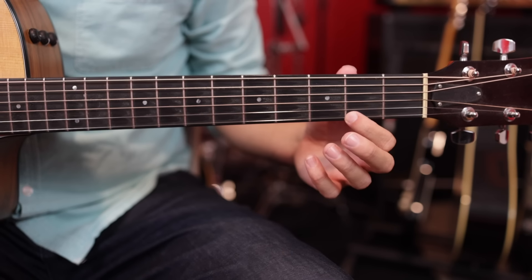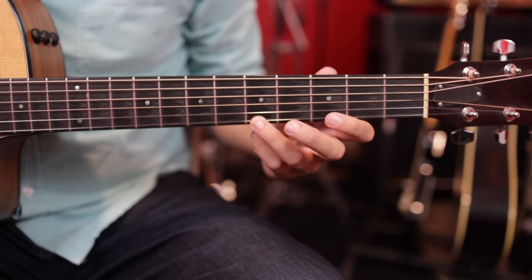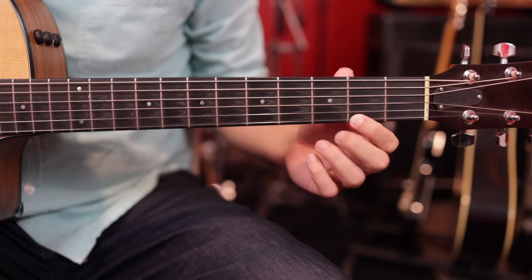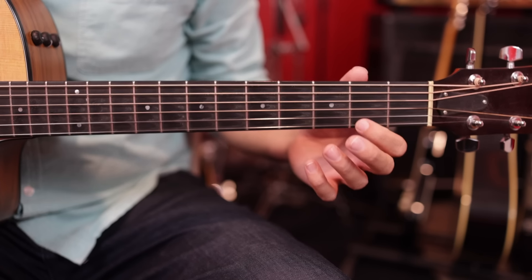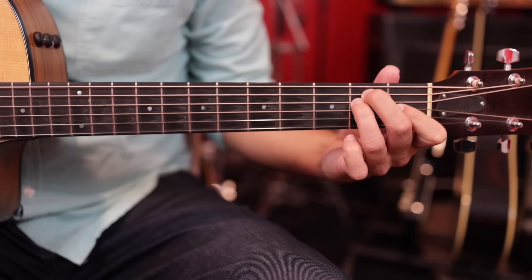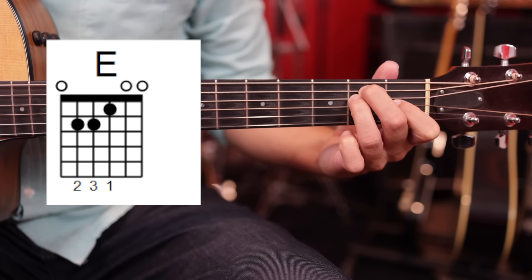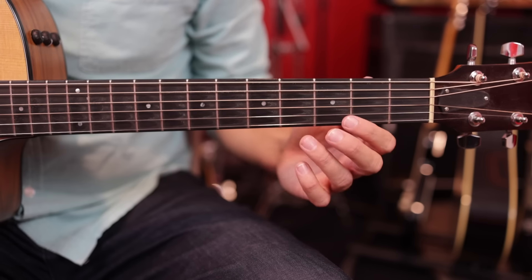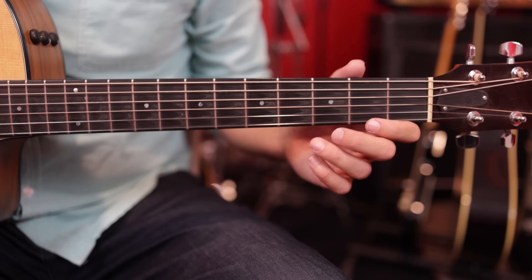This trick is going to allow you to play up and down the entire neck — you're only going to need to play one string at a time and you're going to sound awesome. It's very beginner friendly, but it's also great for whatever skill level you're at. We're going to be playing in the key of E major today, just playing single notes up and down the guitar neck on each string.